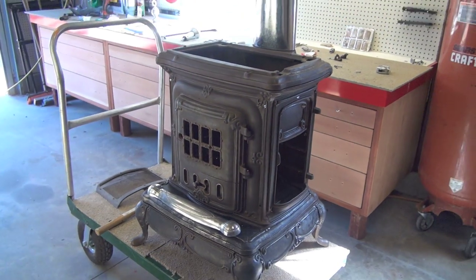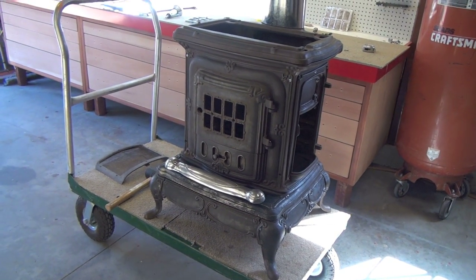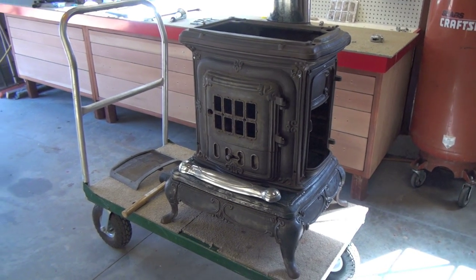Right now I'm taking it apart again. I'm going to set it up outside in the sun, let the metals warm up, then I'll start painting.